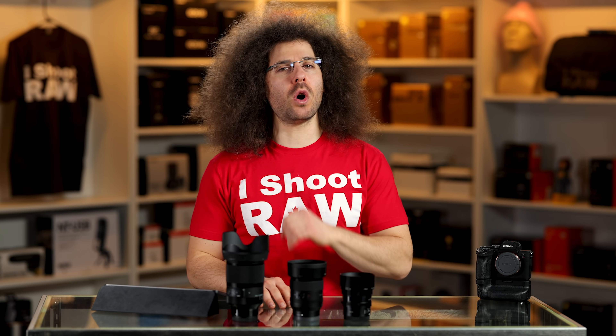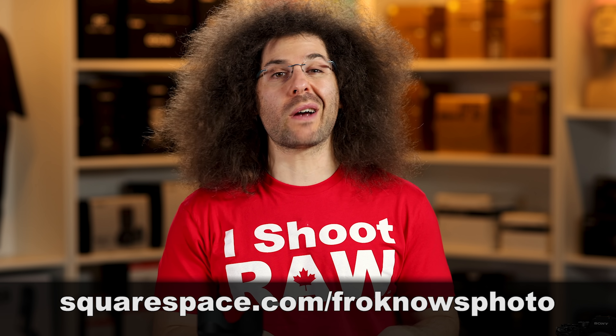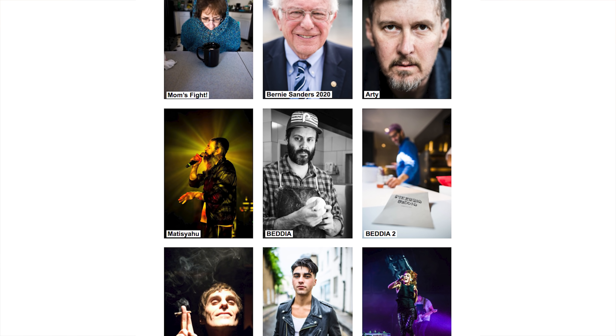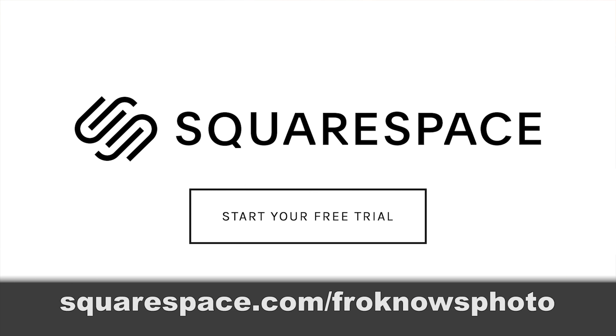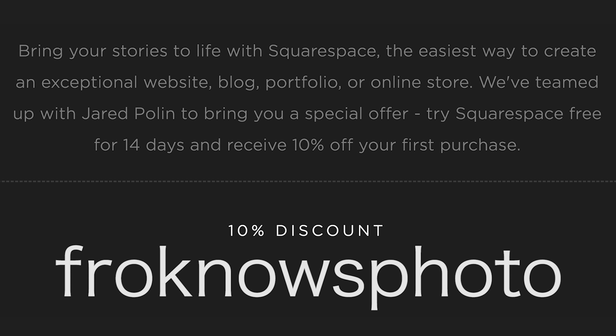This video is brought to you by Squarespace. If you're looking to build your own online portfolio, use what I use for jaredpolin.com — it's simple, easy, affordable, and you don't need to know any coding. Head to squarespace.com/froknowsphoto for a 14-day free trial, and use the code froknowsphoto at checkout to get 10% off your first order.